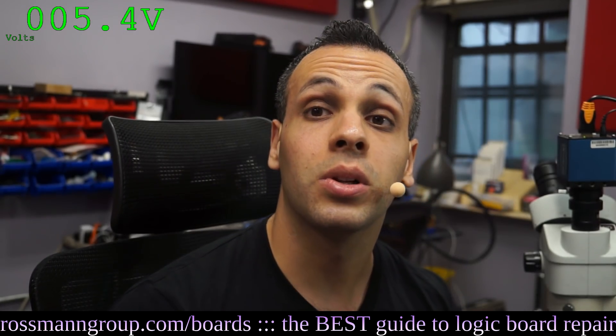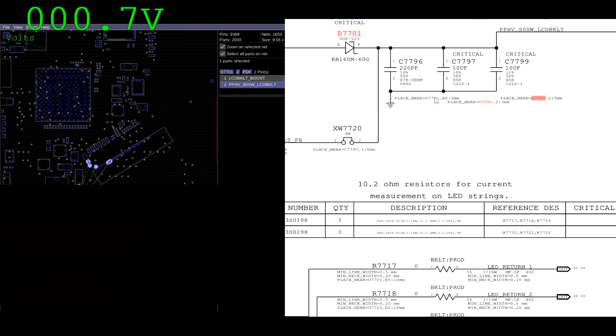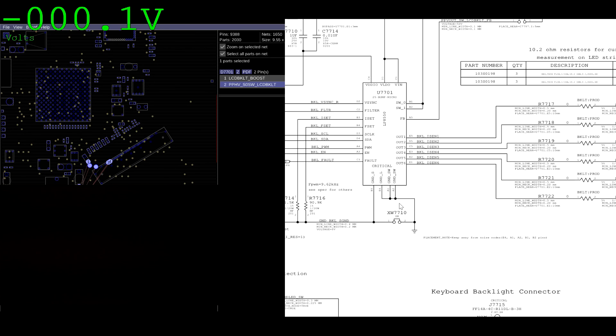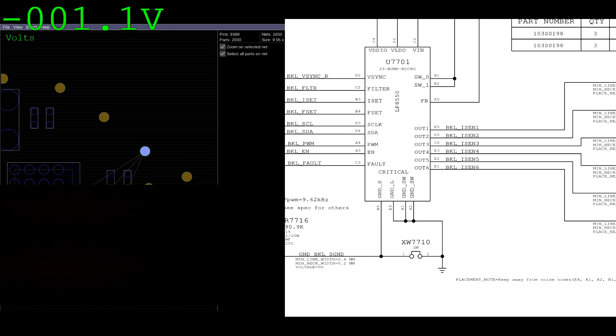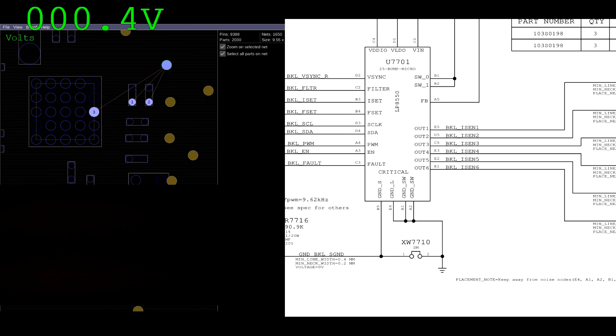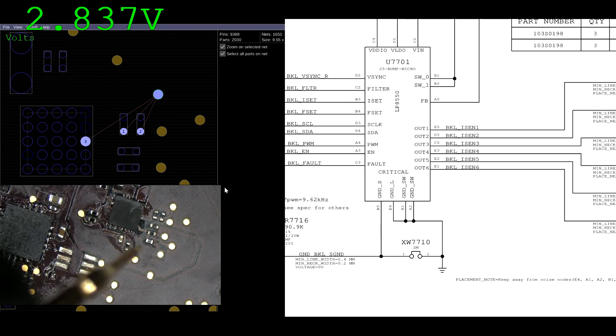That would tend to imply, as usual, either backlight enable is not present or there's no feedback. Either feedback is missing from here to the chip, or enable is present at BKLEN. So let's check out BKLEN. I can just right-click on BKLEN and it shows right up, thanks to the software produced by Paul Daniels. Backlight enable is already present — 2.8. It is present.